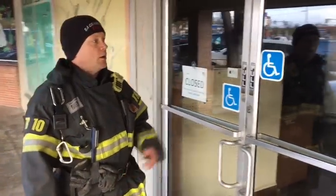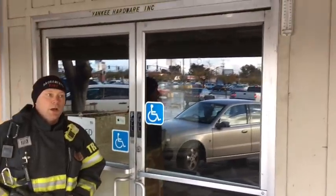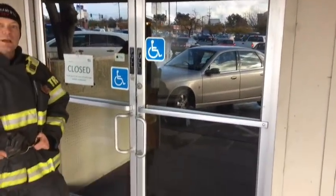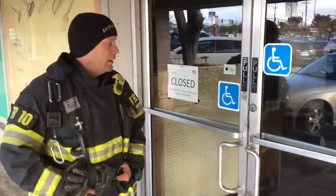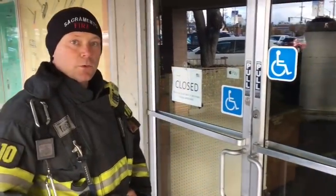Hey, this is Tilda from Truck 10. Today we're going to talk to you about commercial storefront doors — how to recognize the two different types, what to do, what not to do, and some different techniques on how to force this.